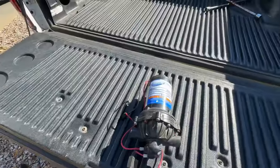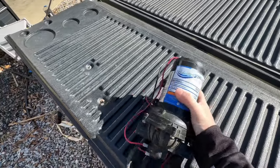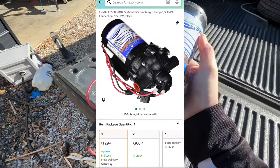You're obviously going to need a pump — this is the most expensive part of the entire build. I get them on Amazon for $129; it's a five-and-a-half gallon Everflow pump. I buy a ton of these because they go out pretty often, but that's normal. I still use it to this day — here's one on my rig right now.